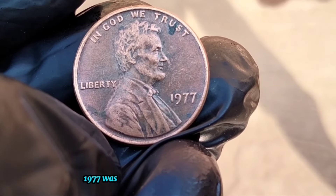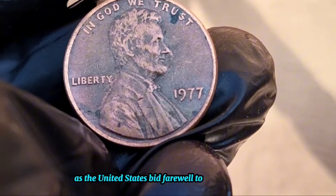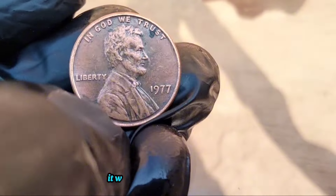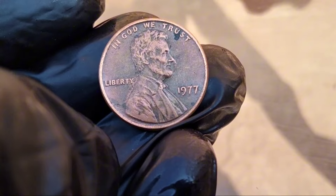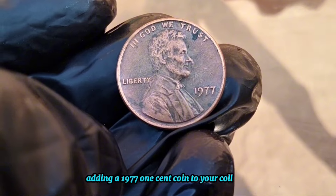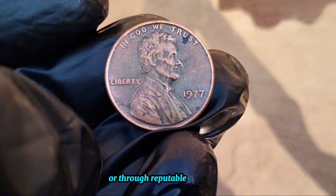1977 was a significant year in American history. It marked the end of an era as the United States bid farewell to the presidency of Gerald Ford and welcomed the inauguration of Jimmy Carter. It was also a time of cultural shifts and technological advancements. If you're interested in adding a 1977 one-cent coin to your collection, you can often find them at coin shows, online auctions, or through reputable coin dealers.